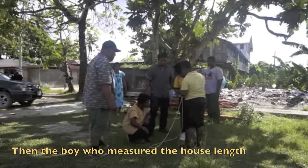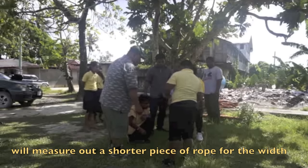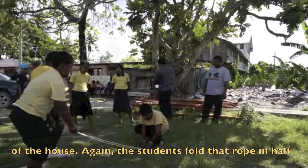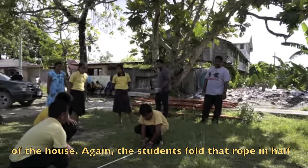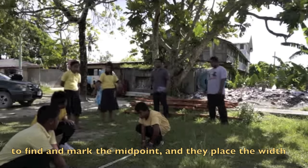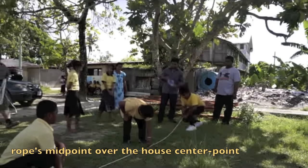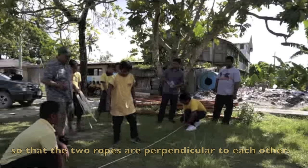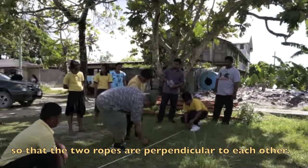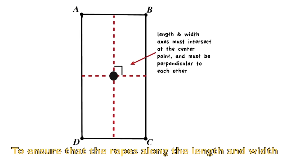Then the boy measures out a shorter piece of rope for the width of the house. Again, the students fold that rope in half to find and mark the midpoint, and they place the width rope's midpoint over the house center point so that the two ropes are perpendicular to each other.